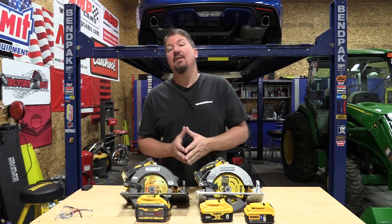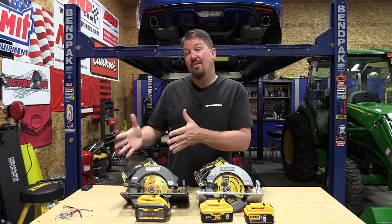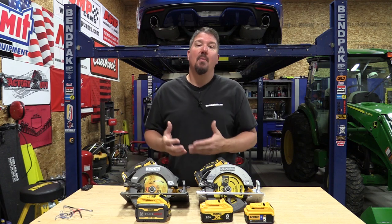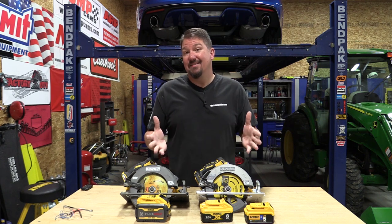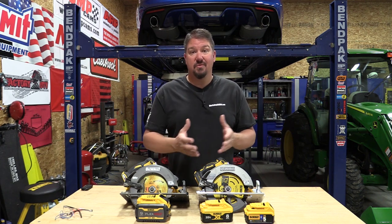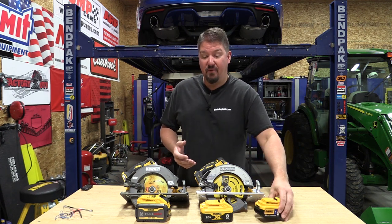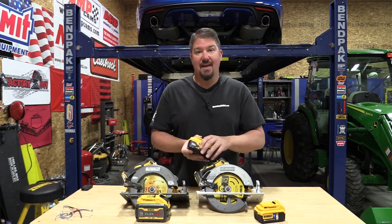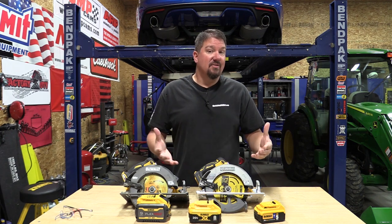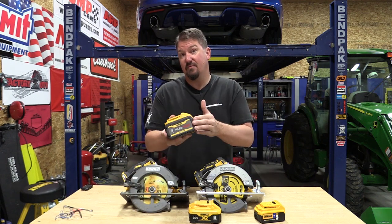DeWalt came out with a new line of 20 volt tools called the Flexvolt Advantage. This is marketed to people who have one or more Flexvolt tools and batteries and might want to use those batteries for more power on their 20 volt tools. So that leaves us with three lines of DeWalt 20 volt tools: their basic XR line, a new Power Detect line that uses standard 20 volt batteries but adds more power as you go up to higher capacity 6 and 8 amp hour batteries, and this Flexvolt Advantage line, which gives you significantly more power when you go up to the Flexvolt battery.